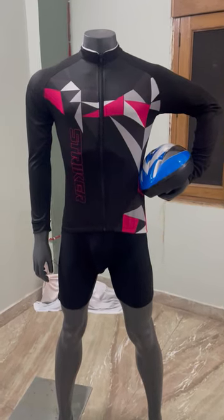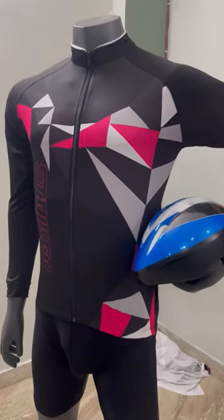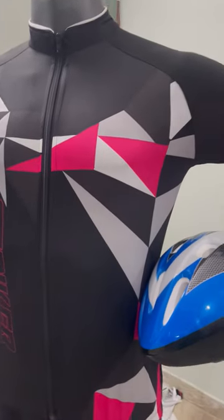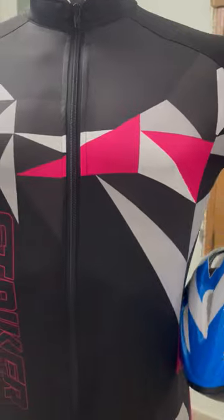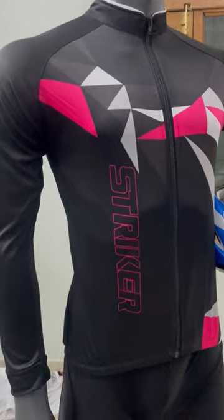Welcome to MySchools Jersey. This is our Stryker cycling jersey. It's black color with white and pink design in the front. Full zip. It has Stryker written vertically in the front.